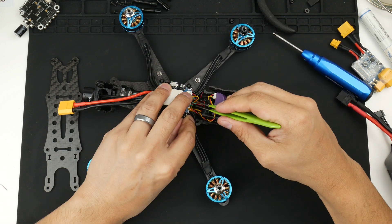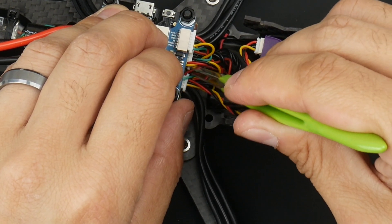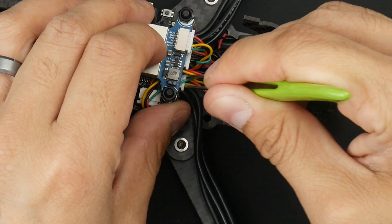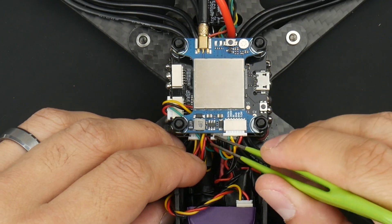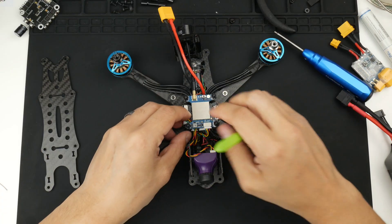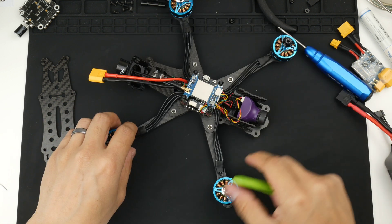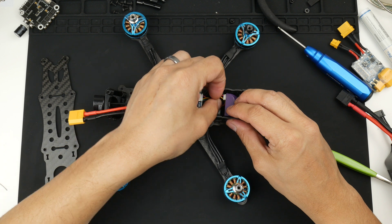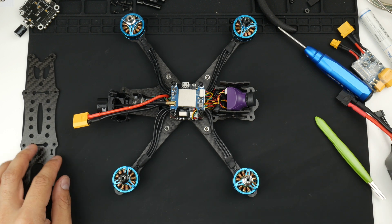Just making sure I'm not pinching any of the other wires — I think I've got one of them, the red one, pinched in here. I'll move that out of the way. It's a bit tight in there but it's now going to fit. There we go. The camera is mounted — just turn these wires down and we're all set.